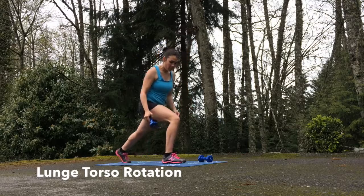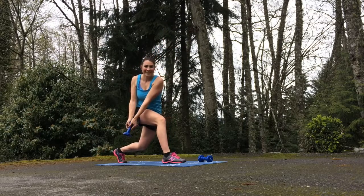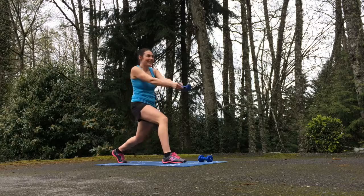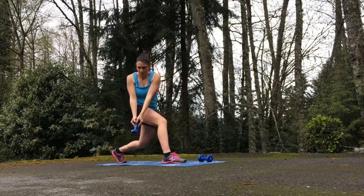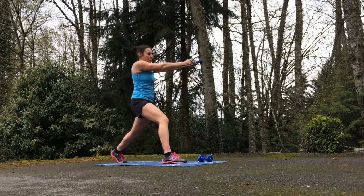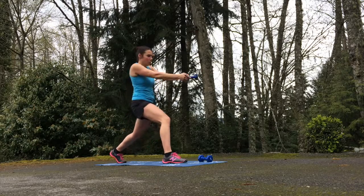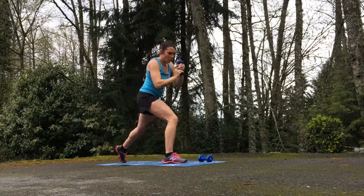It's time for our final exercise: the lunge torso rotation. Stay in a good lunge the entire time — send that left leg back, keep your body weight centered, drop into a lunge, and slowly rotate the body with the weight in one hand. You're really going to feel the heat build in the quad of that active leg and in your core as you rotate, and a little bit in your shoulders at the top and bottom of the rotation. That's how far you want to rotate — until you feel it in the shoulders. The weight is going to put strain on the shoulders in a good way, helping you build lean muscle and really sculpt those shoulders.